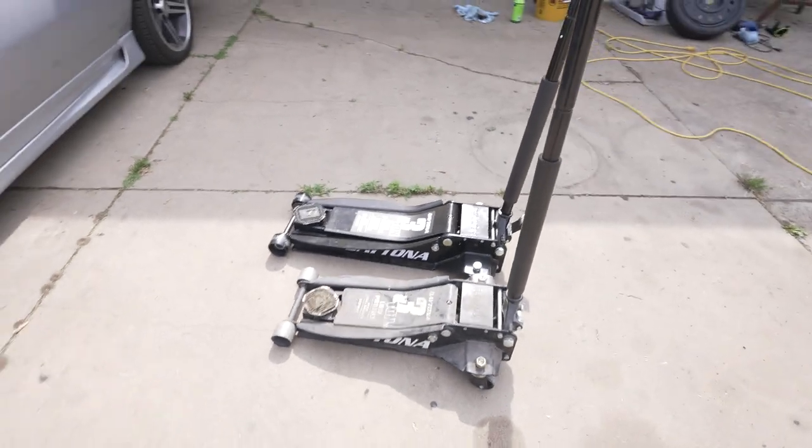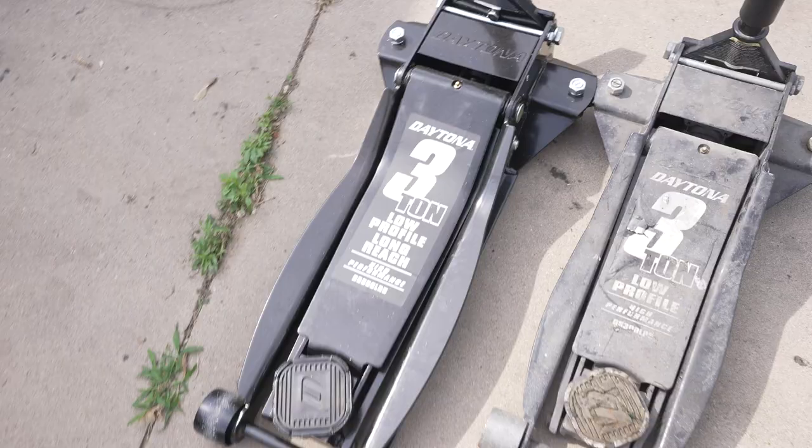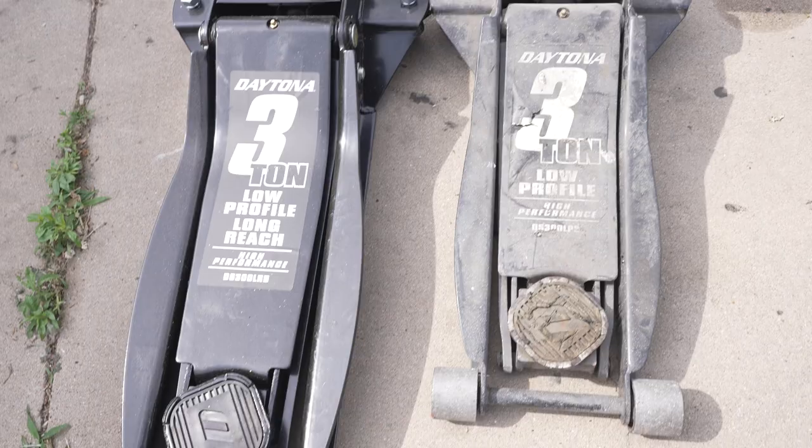Howdy guys, what's up? Today I'm going to be reviewing this new Harbor Freight 3-ton low-profile long-reach jack versus the 3-ton low-profile jack — the regular one versus the long-reach.